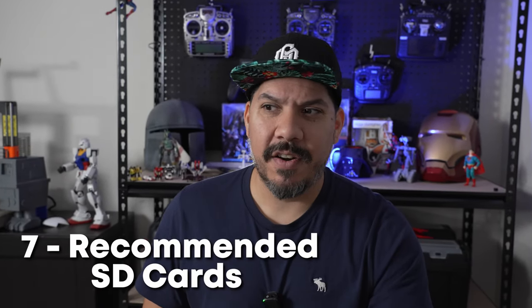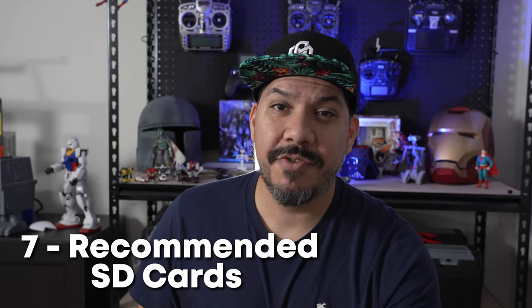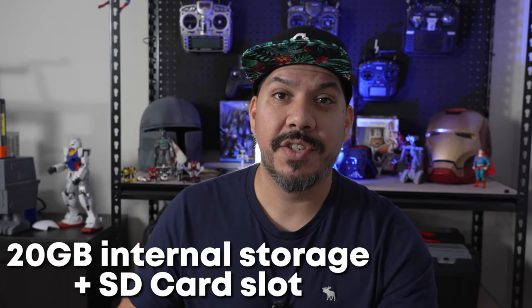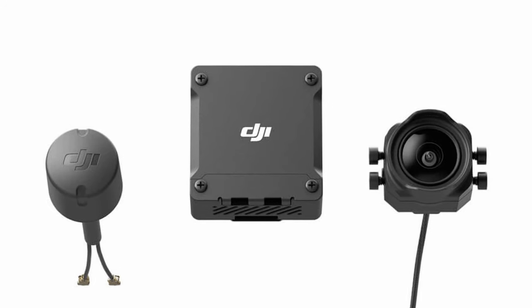Seventh, recommended SD cards: you're going to want to use the SanDisk Extreme — the little orange ones — or something greater than that. You want something that can handle the bit rate of all the data saved to that card. The unit itself has 20 gigabytes of onboard recording storage, so the SD card just gives you greater room to record. The footage looks remarkably similar to the DJI Action 2, which has been a really great camera. Is it as good as the Hero? No, but it's quite good.